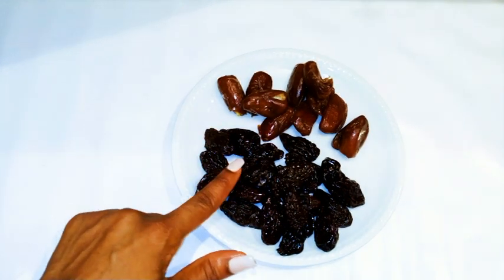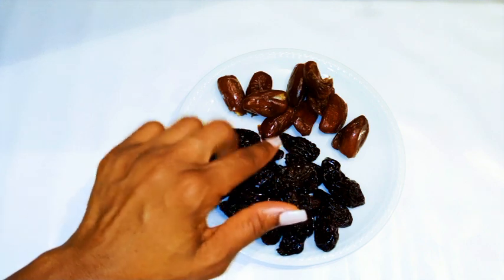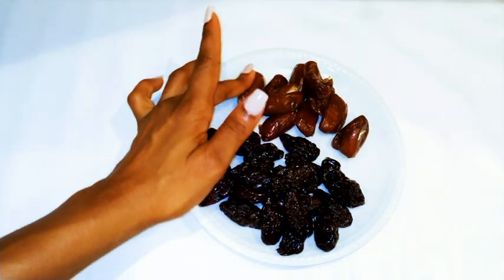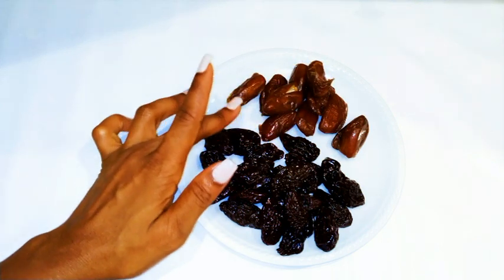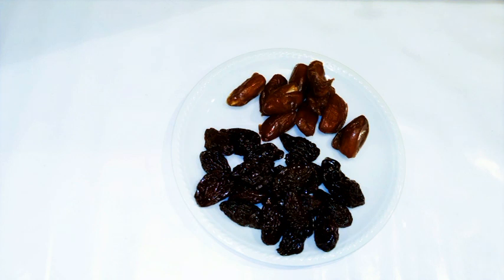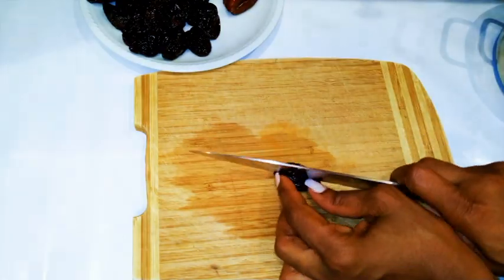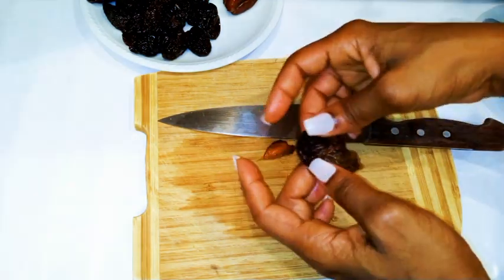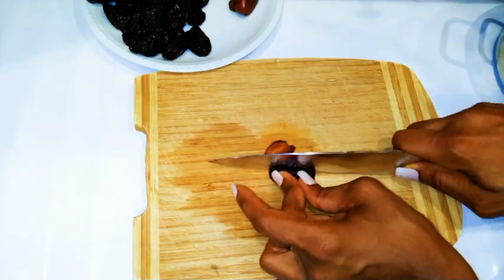I'm gonna take the same amount of prunes as dates, but as you can see the prunes look a little bit more than the dates because they've got seeds in them. So I'm gonna get the seeds out, and by the time I'm done it's gonna be the same amount — 200 grams of dates and 200 grams of prunes. The dates are seedless, so I'm just gonna throw them straight in the pan.